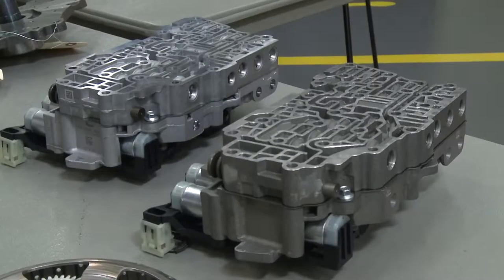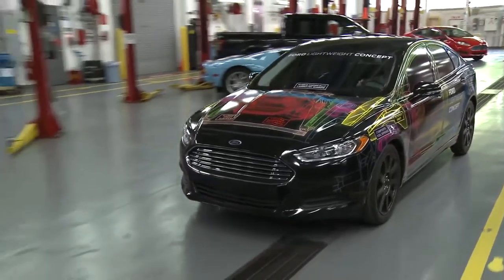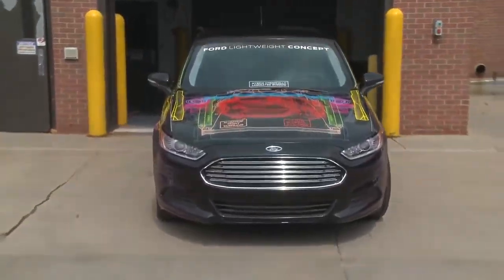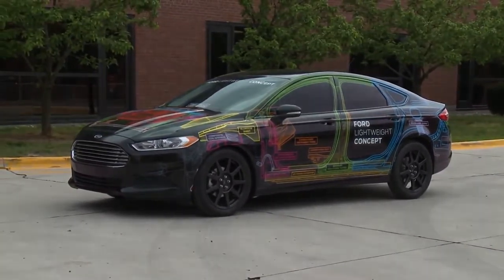A lot of the technologies demonstrated on this vehicle are not ready for high volume production. But the message around this vehicle is it could be built into a high volume capable product. Light weighting does not come for free. We're getting very good at looking at how to offset the cost by consolidating parts and using next generation manufacturing processes. It's really about taking out weight to improve fuel efficiency, reducing CO2 emissions, basically making a good product even better.